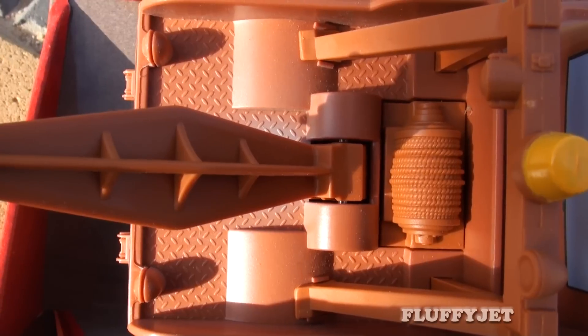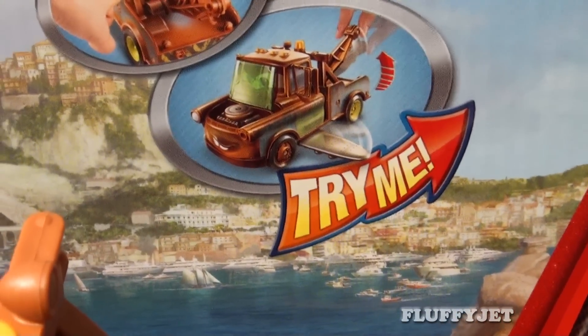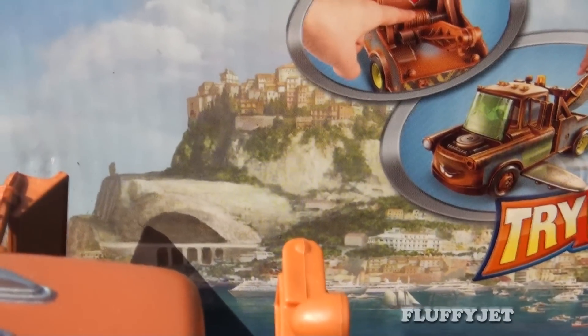Here's a close-up top view of the towing device. Even Mater's roof lights look great. On the colourful toy packaging, we can see the familiar town of Italy. I must say, they've done a great job with the Cars 2 merchandise scenic artwork.